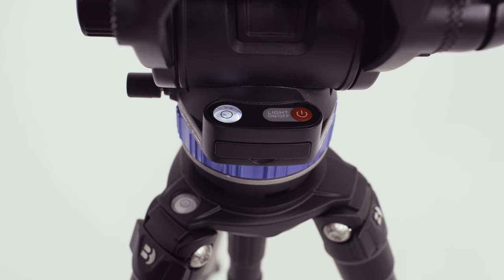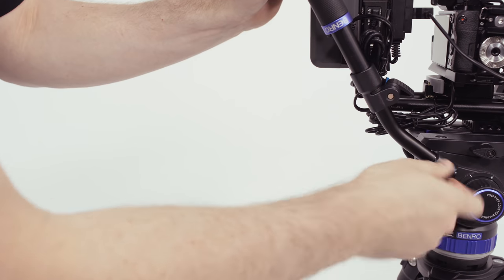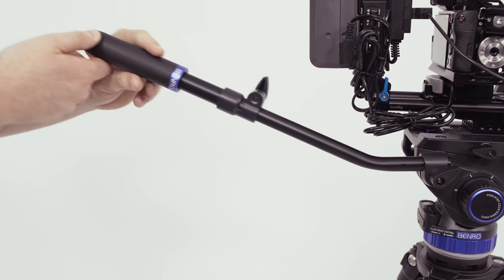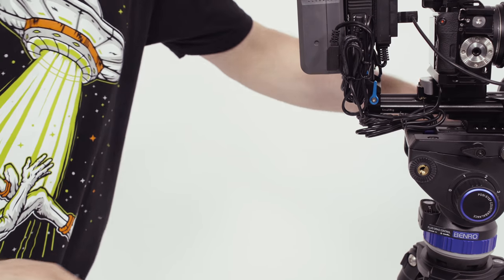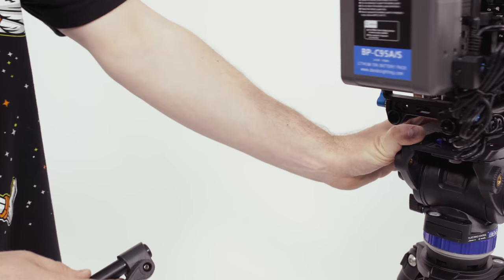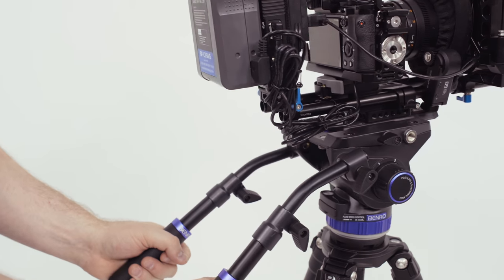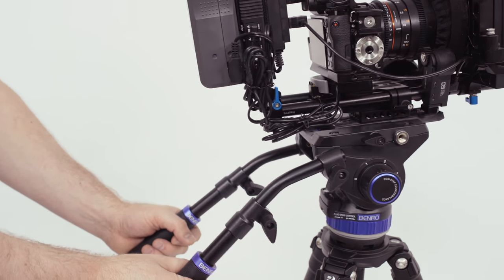The awesome thing about this bubble head is that it has a light built in, which makes it so much easier to get your camera level in dark scenarios that we're always working in. The pan bar handle on this is very versatile — it allows you to flip it up or down, or even extend it out really far if you need to stand back further from your tripod. You can also move it to the other side, and if you want to buy an extra one, you can even put two on there for really steady panning and tilting with two hands.